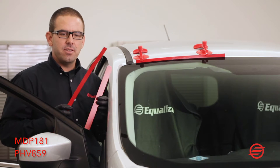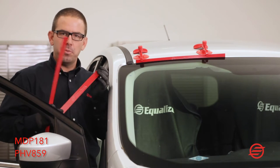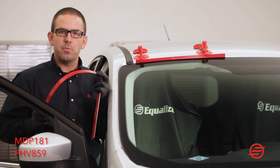These are two of our pinch weld protection systems: the Bounce Back and the Ricochet. The Ricochet is made out of a pliable plastic, and the Bounce Back is made out of a pliable metal.